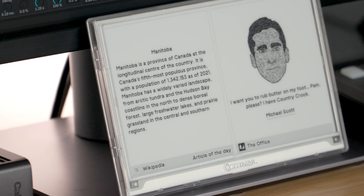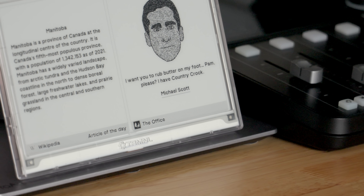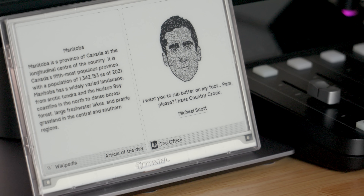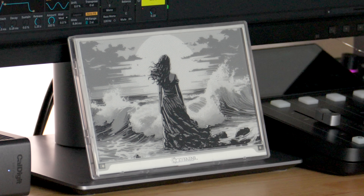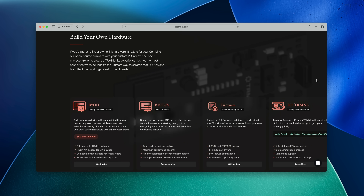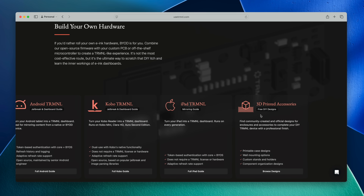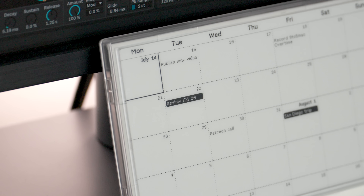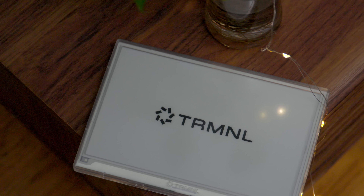In my time with Terminal, I really like it. It's unlike any other tech I use on a daily basis. I like that it requires no management or maintenance — once you have it set up, it just works, and it doesn't vie for your attention like other tech tends to do. I was frankly shocked at how good the display looked; I had forgotten how awesome dithered images look — it definitely has a nostalgia vibe. If you're a developer, you'll love it because Terminal is open source friendly, allowing you to create your own plugins, bring your own devices, or even create your own backend. And there are no monthly subscription fees. Check the link in the description to order your Terminal today. Special thanks to Terminal for sponsoring 9to5Mac.